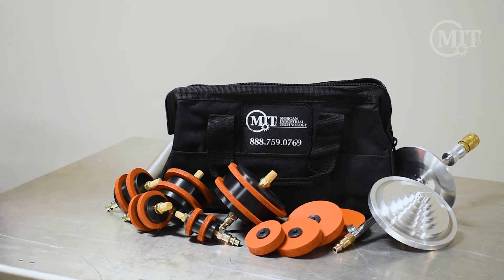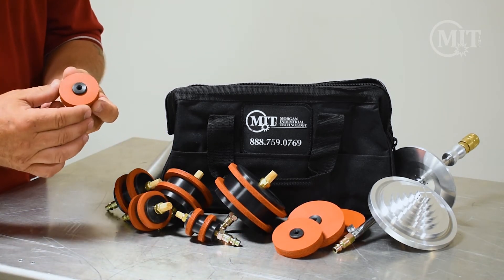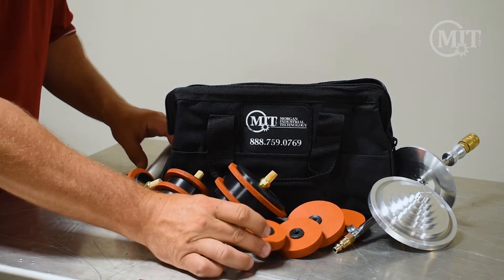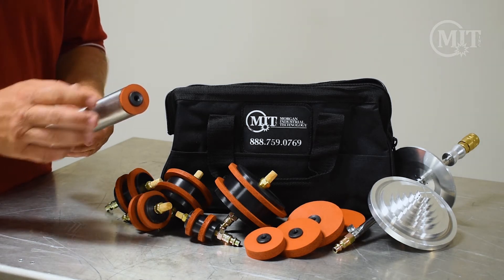We then have a cookie which is placed at the end of the tube. You'll notice there's a hole in the center — that is to allow the air to escape the tube.